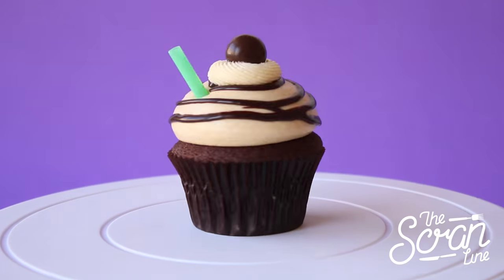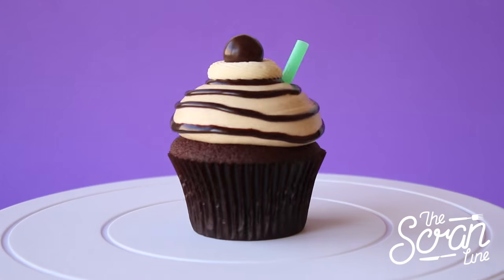Hey guys, I'm Nick and on this episode of the Scran Line I'm super excited to share this recipe for mocha frappuccino cupcakes. This is based off my love of Starbucks — when I went to America last year I pretty much OD'd on Starbucks every day, so I thought why not make a mocha frappuccino cupcake. It's kind of summery and delicious — chocolate and coffee, what's not to love?